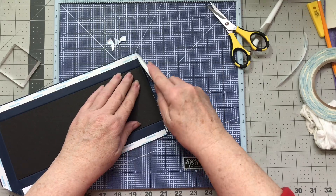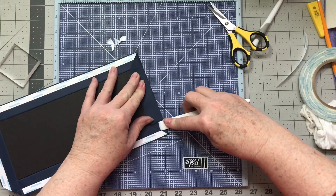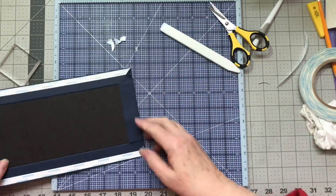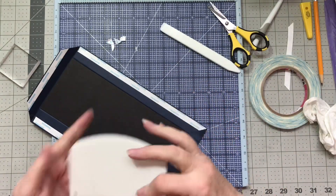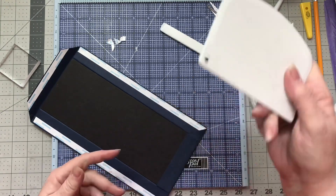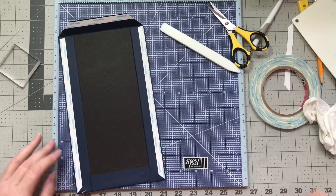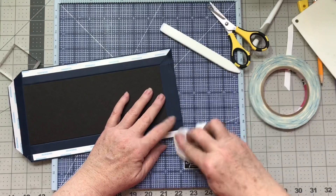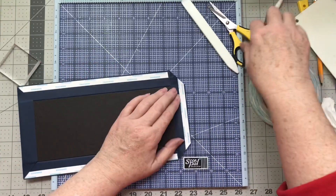This is a Teflon bone folder that I'm using and I love my Teflon bone folder — it's almost all that I use. The only other one I use is one I think is made by Arteco, and I believe I got it through Amazon if you're looking for something like that. Let's do this other side.